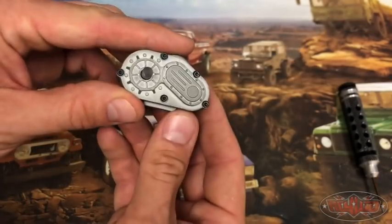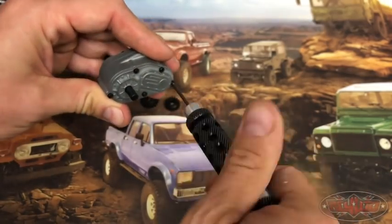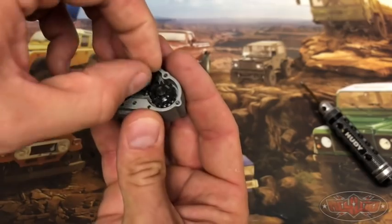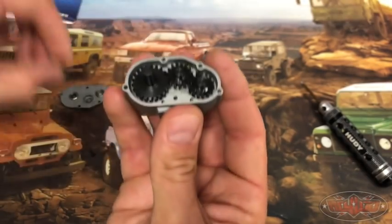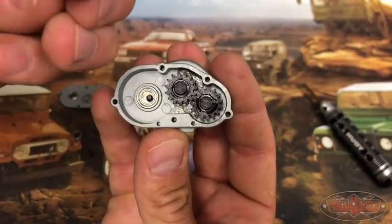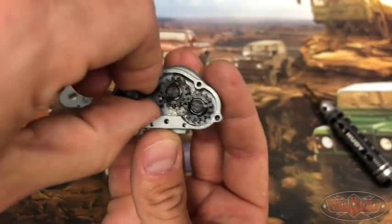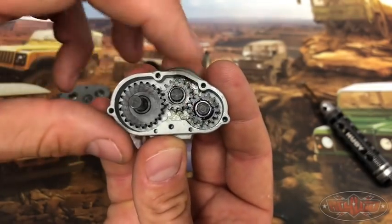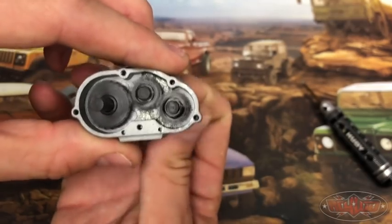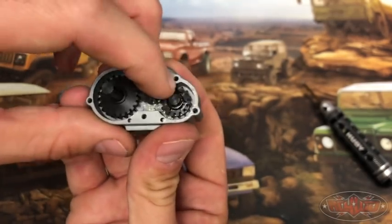Let me show you what the back of the gears look like in here. I'll just take this bearing out of the way. The gears in the back here: it's a 22-tooth main gear that's going to go to the rear axle, a 15-tooth idler gear, and a 15-tooth first drive gear. So no reduction in the rear from the idler gear at all.